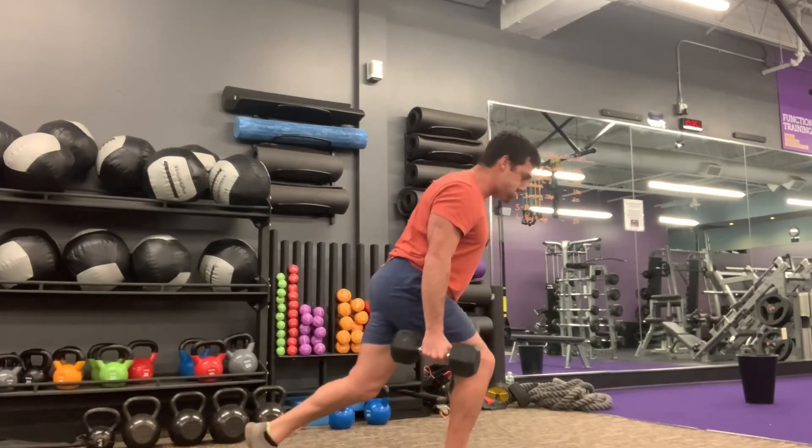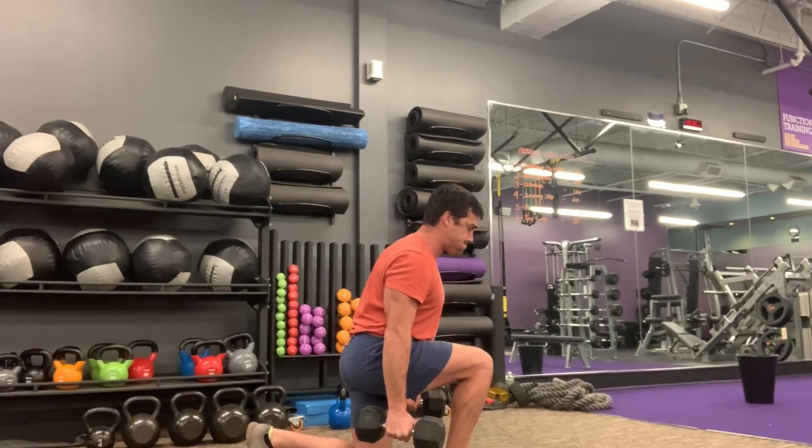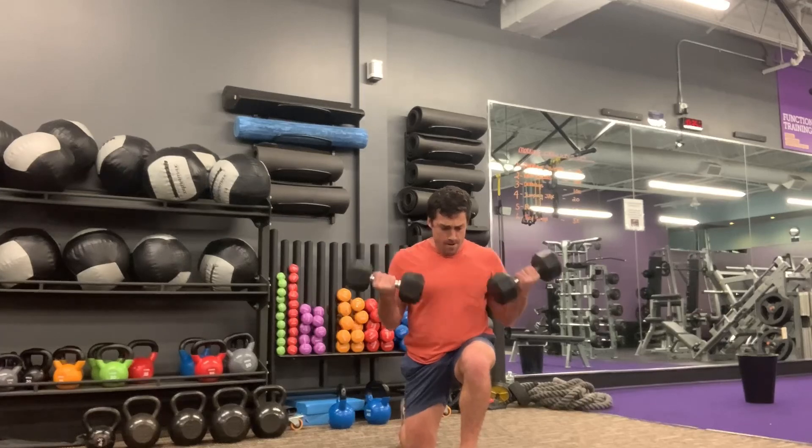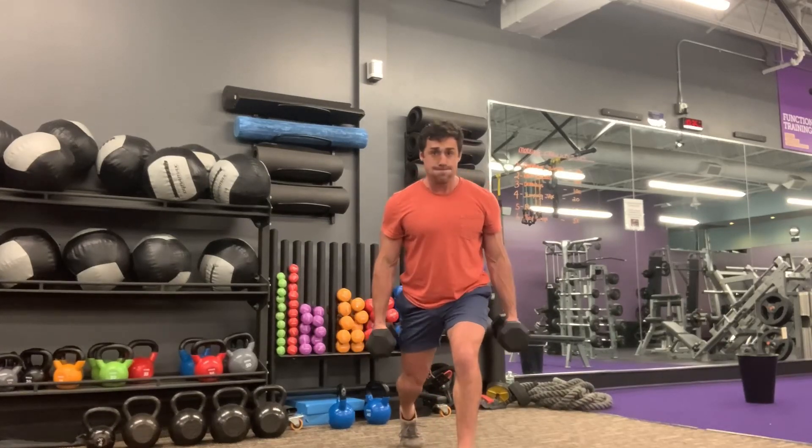We can do palm facing forward, we can do palm facing in. We can curl once we're at the bottom, or we can curl as we're going to the bottom. I'll give you instructions on what I'm looking to do, but feel free to also make this your own.